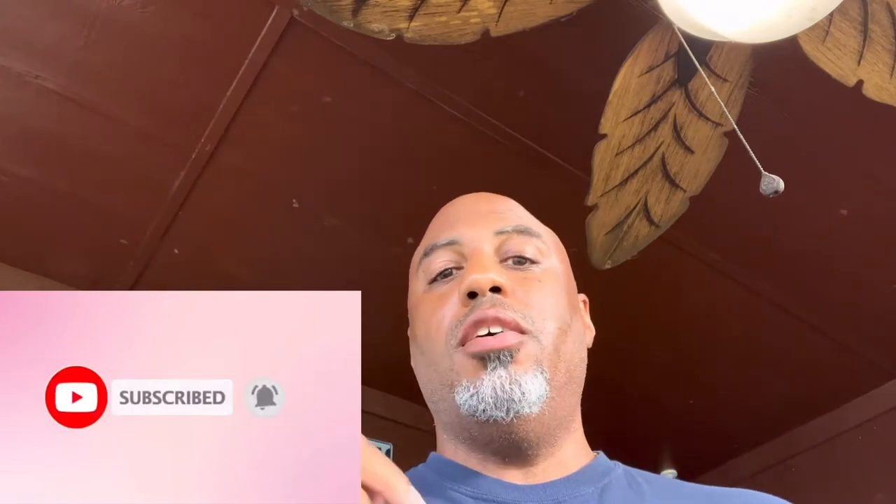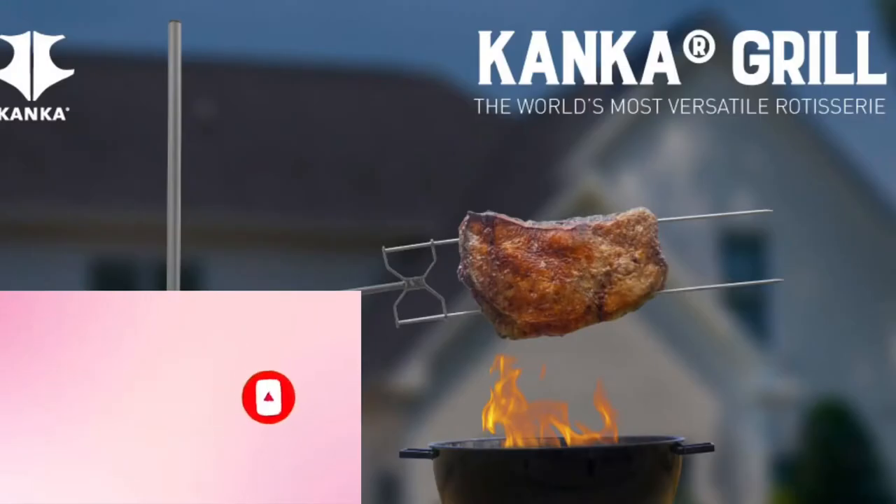What's up everybody, it's your boy JB with JB's Barbecue and Guns coming at y'all again today with another video. Today's special video — I'm so excited about this — I'm cooking on my new Conquer Grill setup. I can't wait to show y'all how this thing works. I'm gonna be doing a whole bunch of cooks on this thing, so stay tuned. I'm gonna show y'all how we set it up, then we're gonna come out here and start cooking on the Conquer Grill. Let's go in the lab and get the chicken ready.